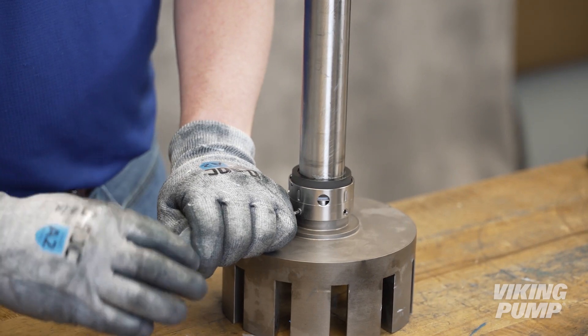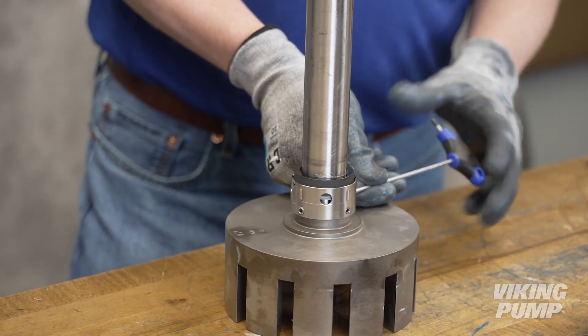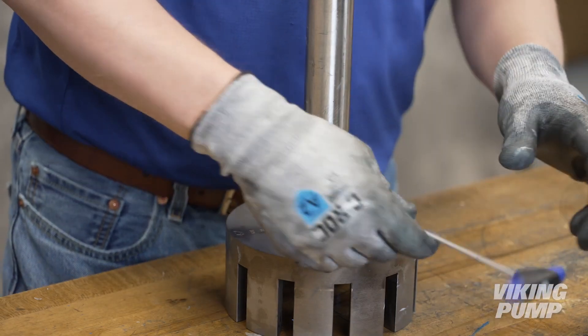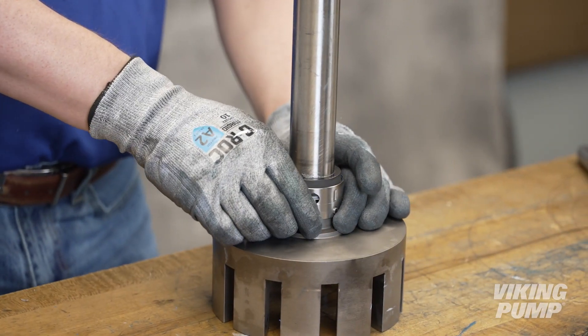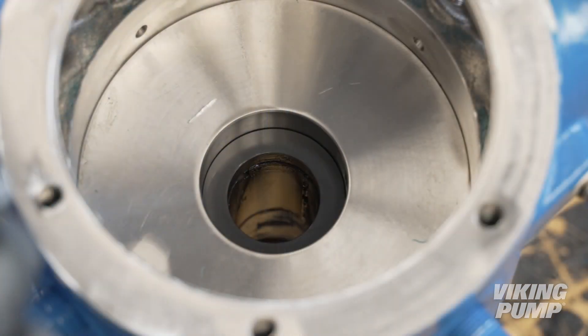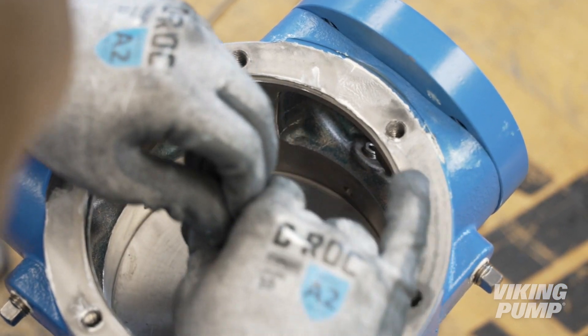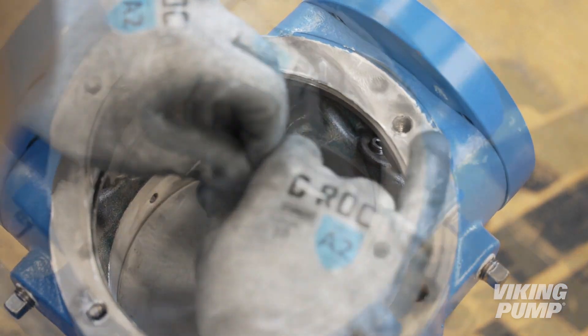Loosen the four rotary seal face set screws. Remove and discard the rotary seal face. Next, using a tool or piece of pipe that is similar in diameter, carefully rock the stationary seal out of the bore. Discard the seal.